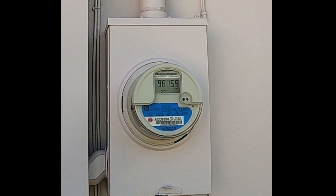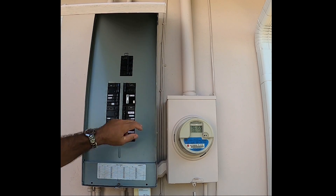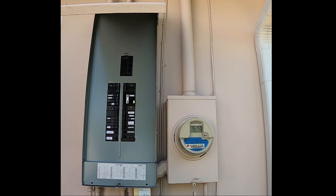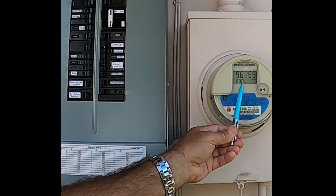The first thing you want to do is turn off the main breaker for your home or business and then take a look at the meter. It's showing 240 volts. With the main breaker on and then off, it should read zero — and now it shows 000 kW.